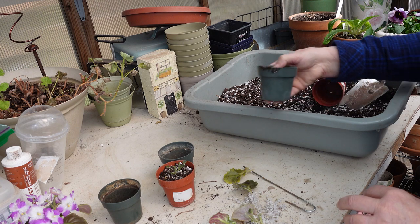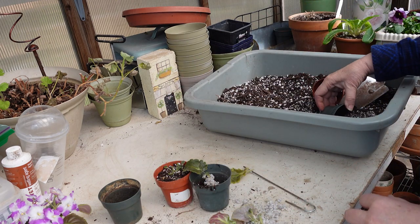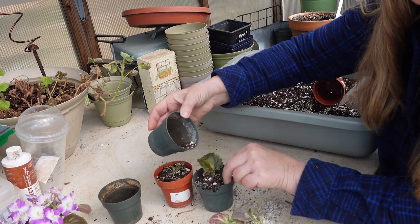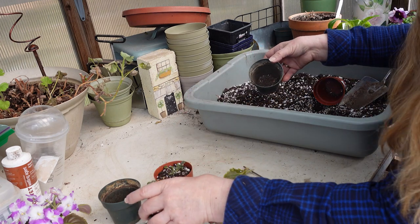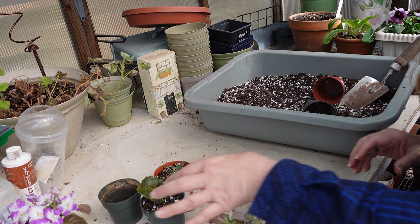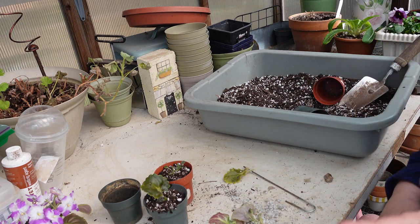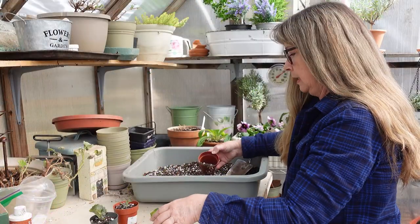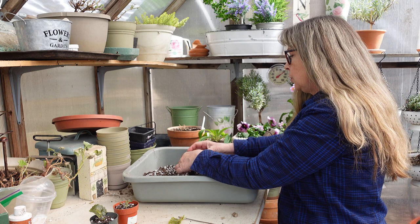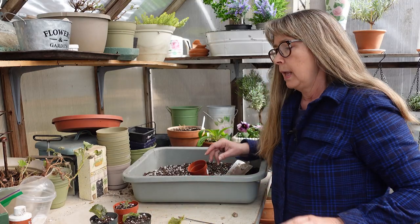I'll do the same with all the others — see how long those stems are. Set it down in there, hold it by the mother leaf if it stays attached, though it won't always. Then fill it up and I will water these in from the top to get them well moistened. I'll put them in an area where I can keep track very easily of how much water they have. Make sure you leave enough space at the top to water.